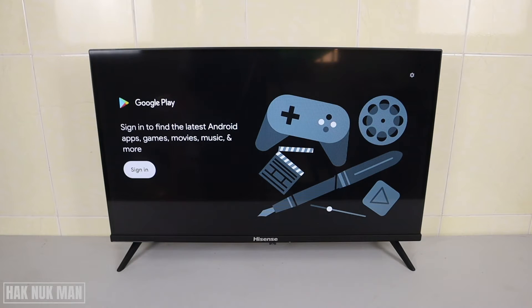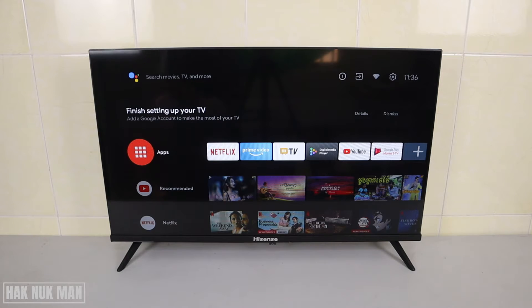Good evening everyone. In today's video I'm going to show you how you can download any app from the Play Store on your Hisense Android Smart TV. First of all, when you just buy the TV and bring it home, you will see the platform. If you have not yet signed in with a Gmail account on your TV, you cannot download any app.